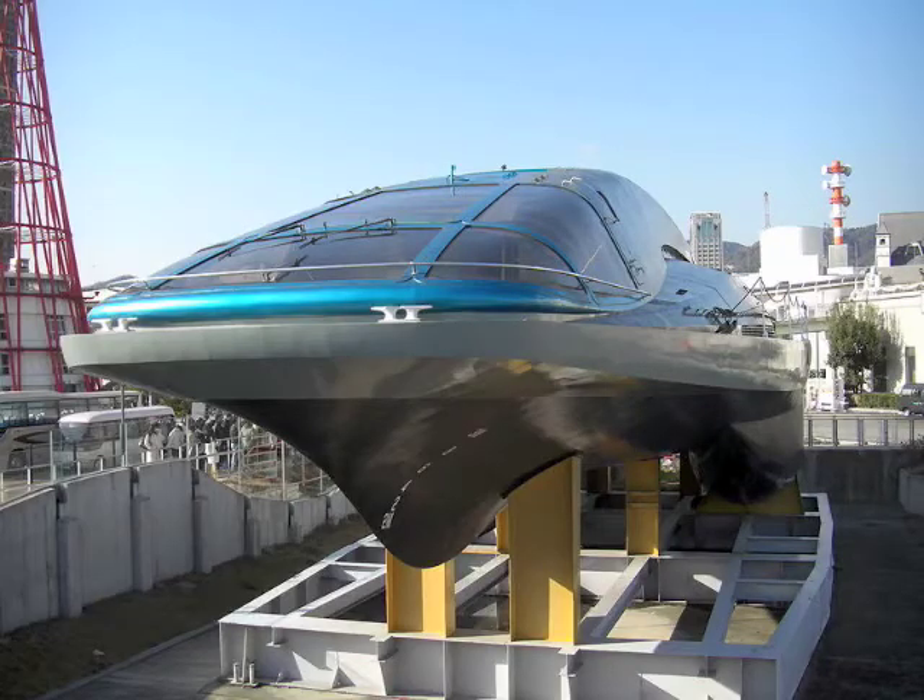In 1991, in Kobe, Japan, the Yamato 1 was built. This was probably the best working prototype of an MHD ship ever to be built, and it reached a maximum speed of 8 knots, which is not that impressive, unfortunately. I built my own prototype, which will be shown in the video.